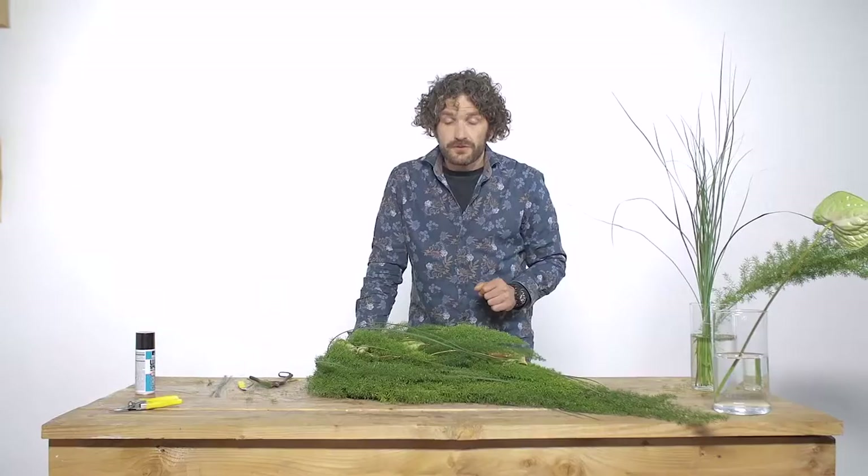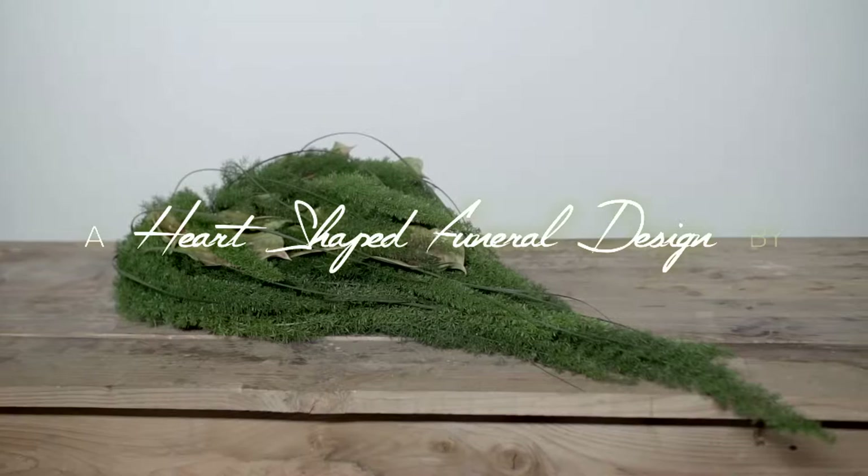There we have it — a really beautiful funeral design. Really smooth in shape. Nice pistache interior in combination with the asparagus, I think it really works together. So try it out and show us your results. Bye-bye.